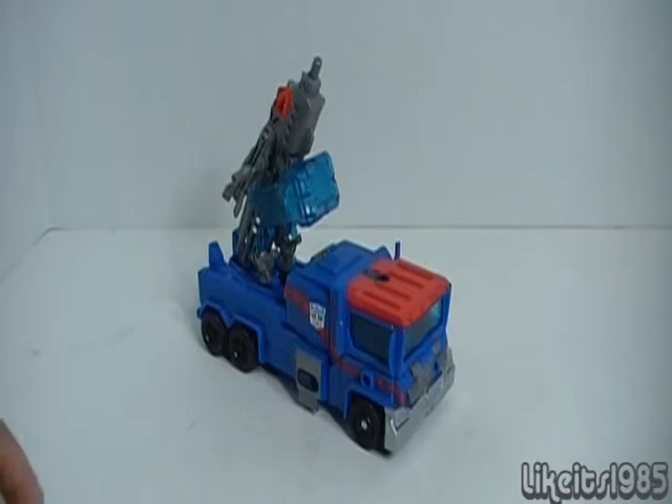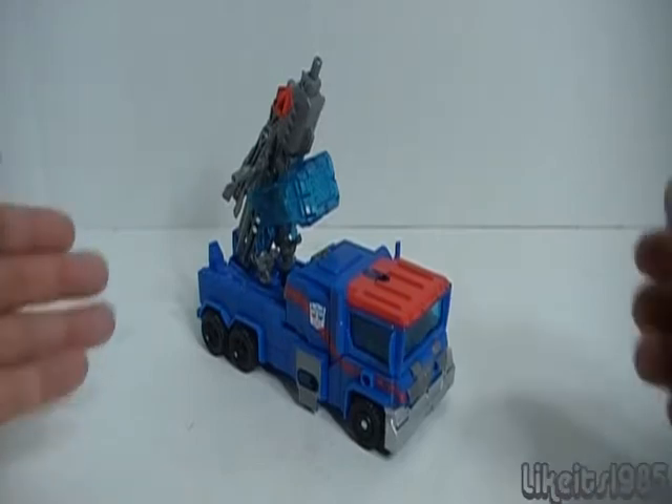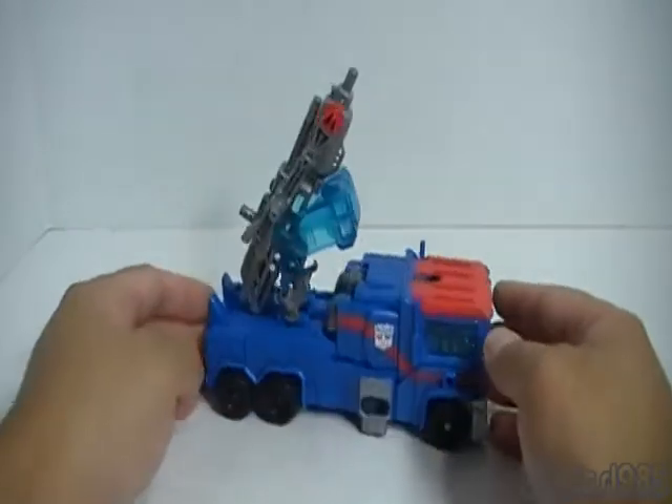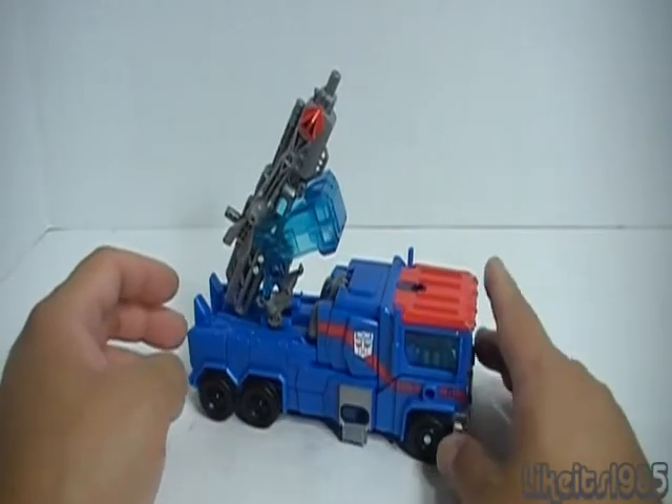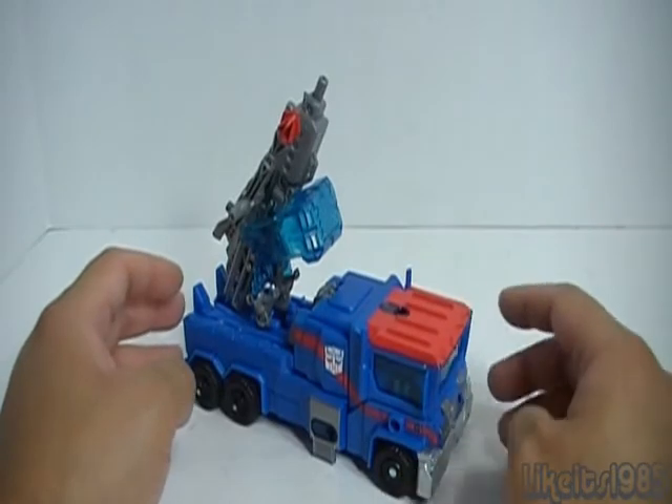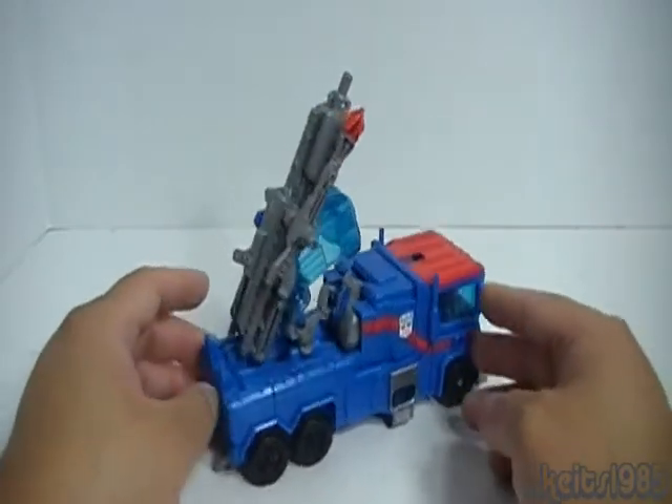What is up everybody, this is a review of Transformers Prime Robots in Disguise Voyager Class Ultra Magnus. Here is Ultra Magnus in the truck mode, or what I like to think of as a rolling weapons platform truck mode.